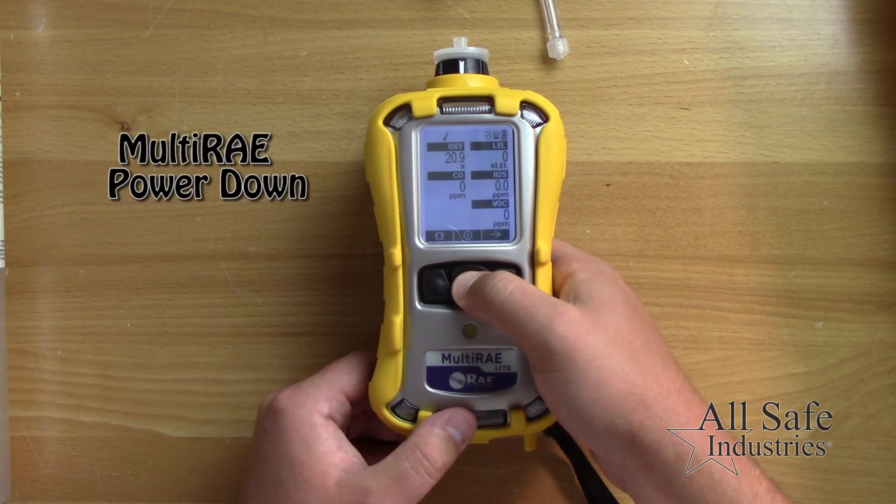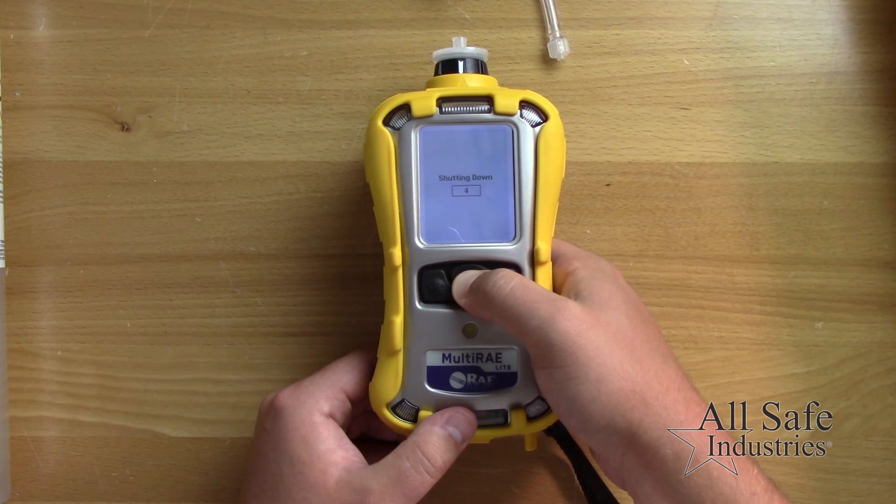To power down, press and hold the mode key until the five second countdown displays unit off.